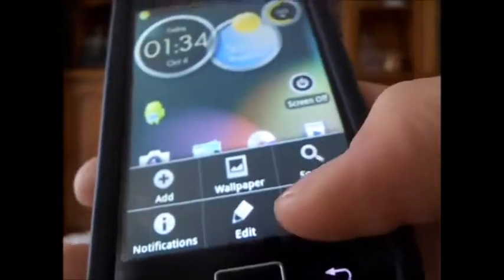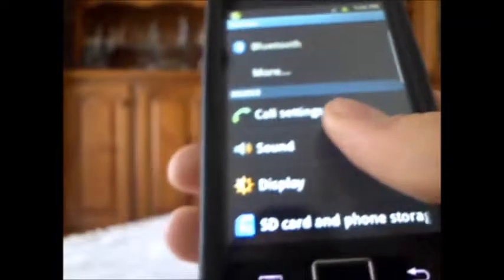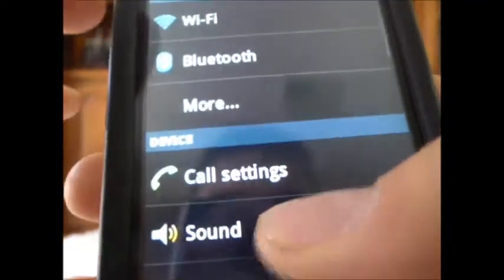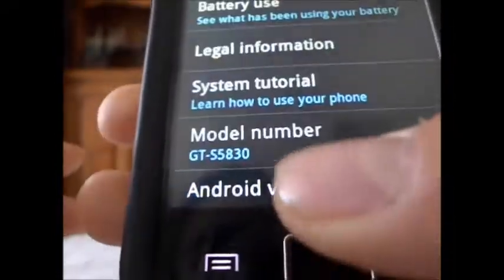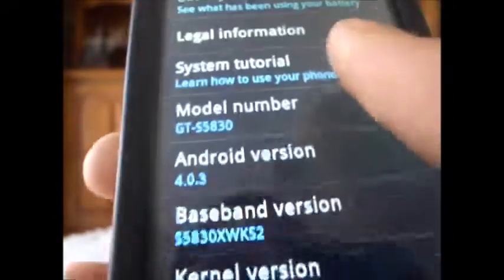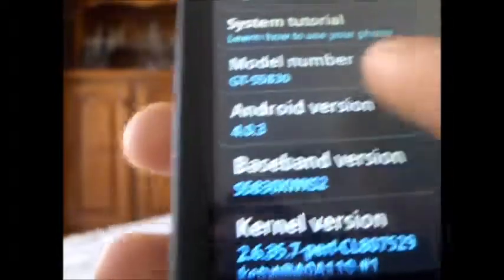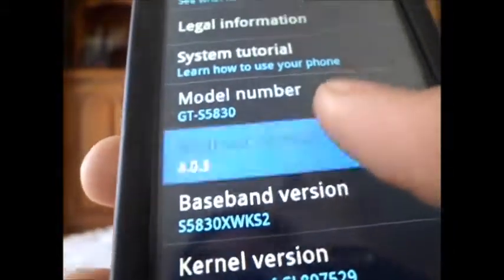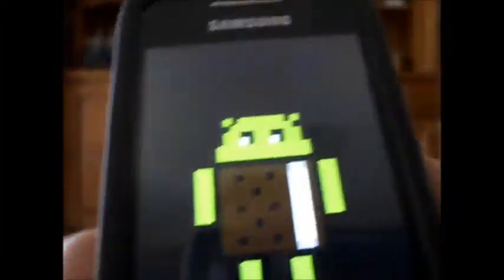Let's check out the settings. In the settings, you have all your Gingerbread-style settings grouped into different menus — wireless networks, device, interface, personal, and system. If you go to About Phone, it tells you that you're running Android version 4.0.3, but it's actually running on 2.3.6. And if you tap it multiple times, it will activate the Easter egg, which they've changed to the Ice Cream Sandwich Easter egg — I thought that was a pretty nice addition to this ROM.